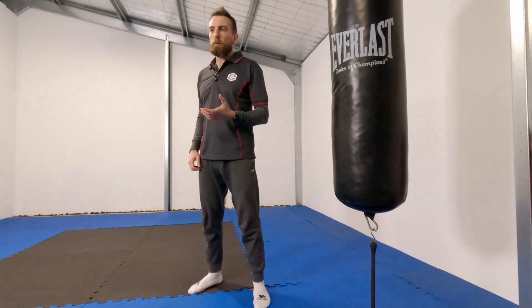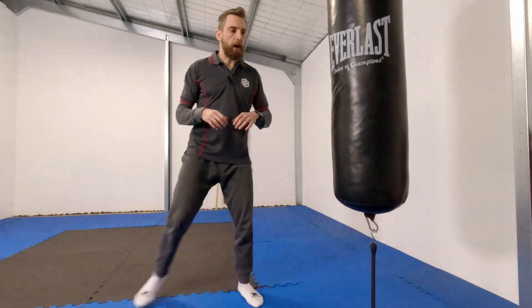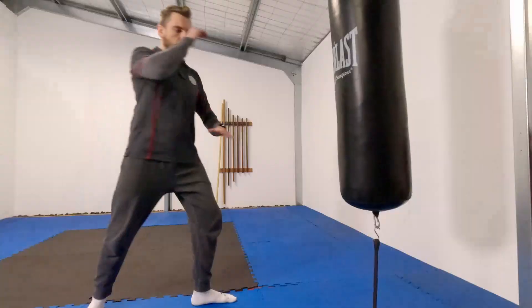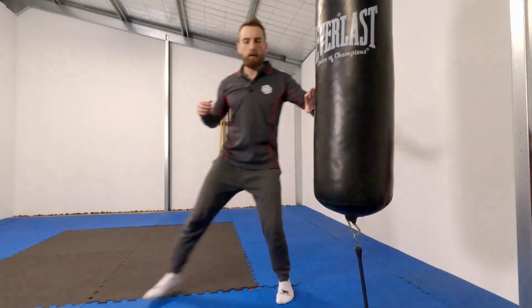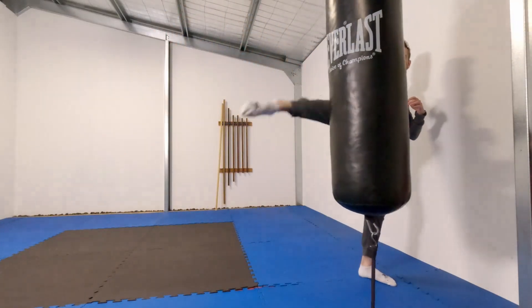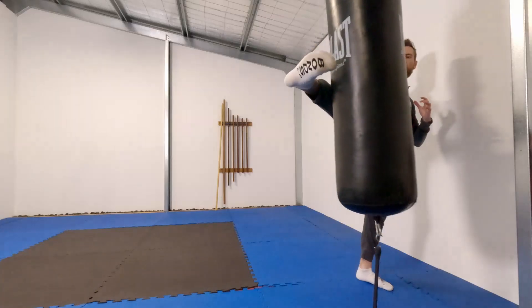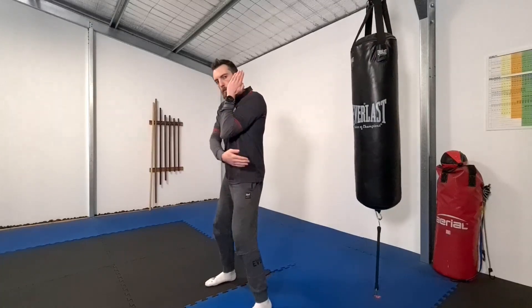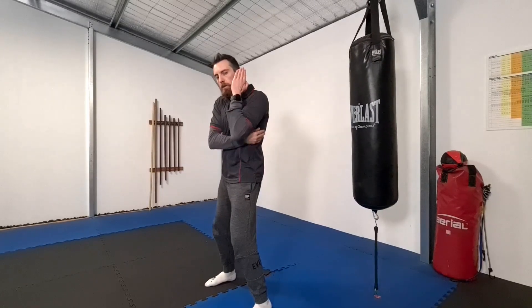That same idea also applies to throwing the roundhouse kick to the outside. If they're blocking with a Dutch guard, a roundhouse kick with a straight leg — extending the toes to the ball of the foot — can still land a shot. If the shin is blocked, the ball of the foot will hit the lats or even the ribs behind the guard.